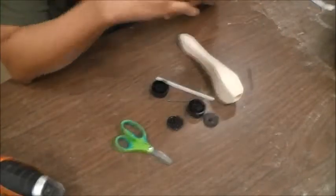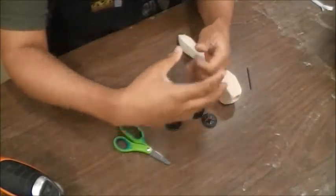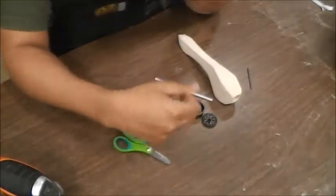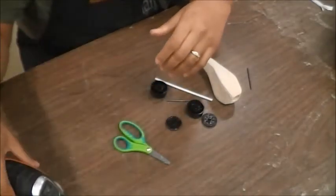In the previous videos I showed you how to design and draw the blueprint for a dragster. I also showed you how to use the band saw to cut out the dragster, and then we used the belt and disc sander and then an orbital sander.